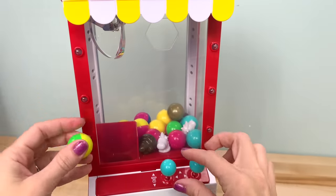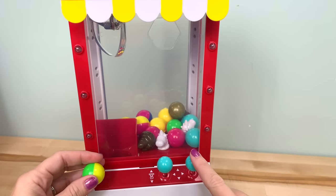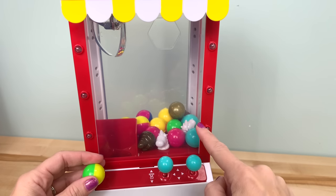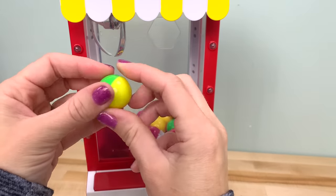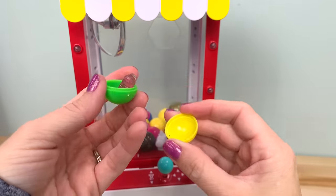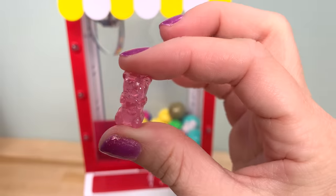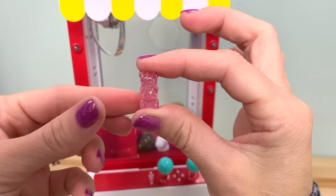I got it right before the time ran out. With this game, you have to use both controls — the right one moves it around and the left one goes up and down. Once you grab something, you still have to use the right one to bring it back over to drop your prize. The first prize is a little glittery gummy bear — a doll-size gummy bear.